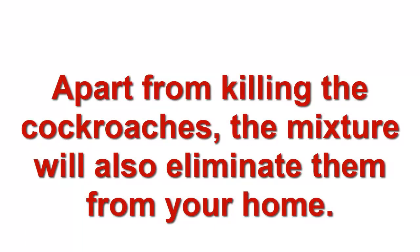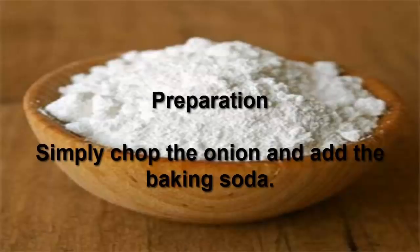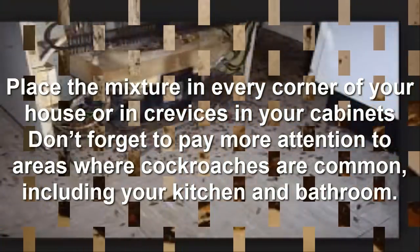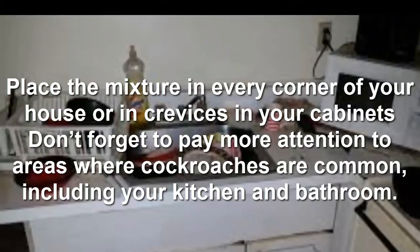Apart from killing the cockroaches, the mixture will also eliminate them from your home. Ingredients: 1 onion and 1 teaspoon of baking soda. Preparation: Simply chop the onion and add the baking soda. Place the mixture in every corner of your house or in crevices in your cabinets. Don't forget to pay more attention to areas where cockroaches are common, including your kitchen and bathroom.